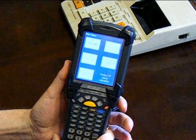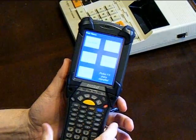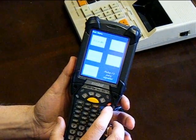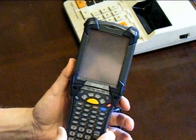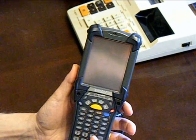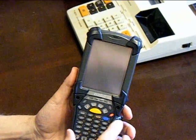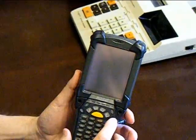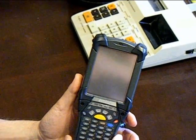First thing we need to do in order to install the SD card is make sure and get the scanner powered down. If it's not already off or you're not sure it's off, turn it off using the power button. Sometimes when you go to turn it off it doesn't turn off immediately and you have to hit the power button a few times or wait about five or ten seconds and try again. Make sure not to sit on the power button for a long time, otherwise it'll warm boot. We just need to get it powered off.